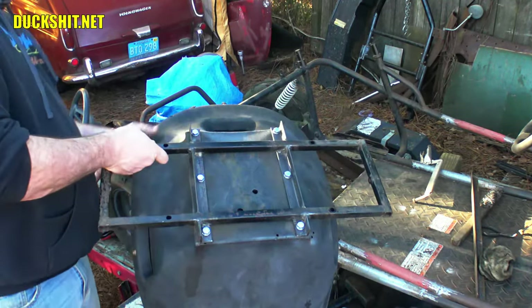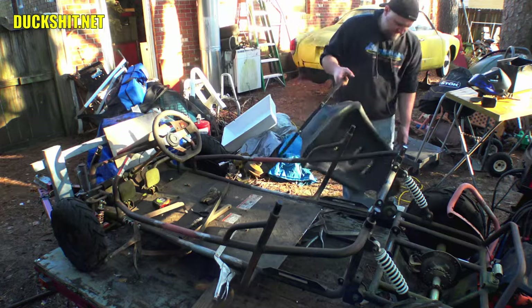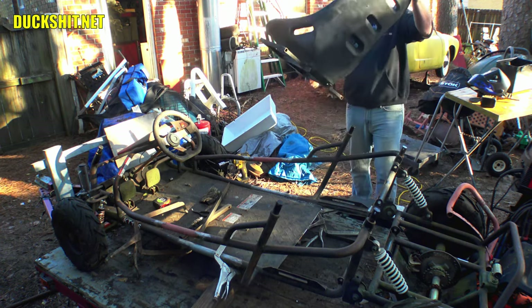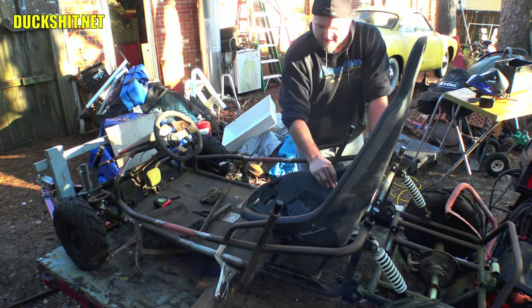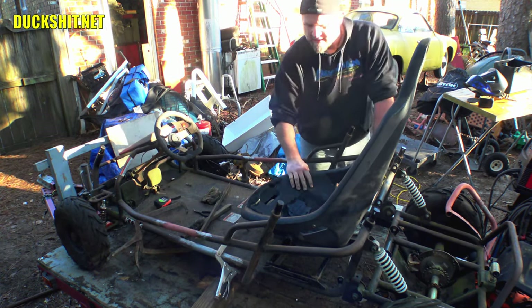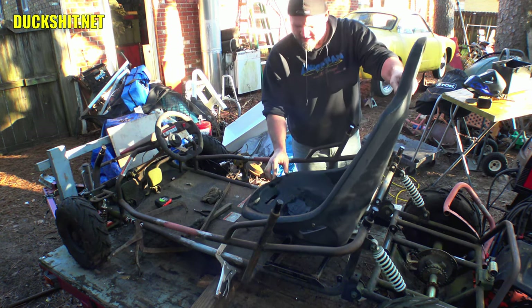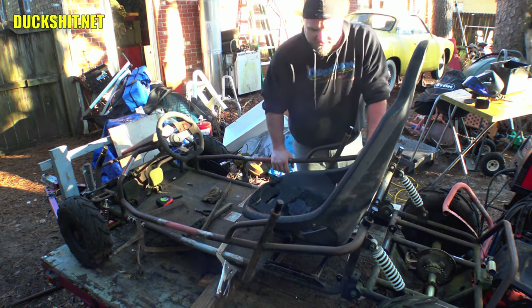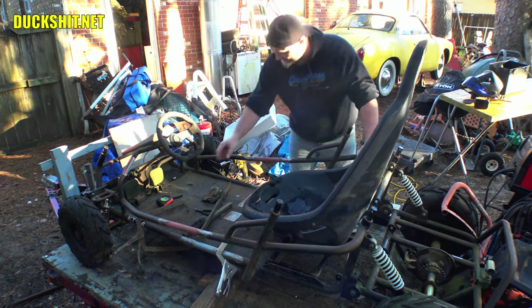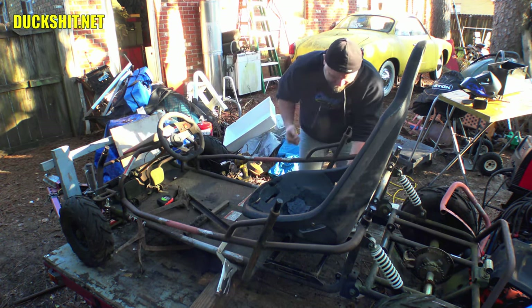Let's throw it in there and see what she looks like. Sounds like it's a little out of square, but that bracket was never really square anyway. It's only off by a little bit, and once we bolt it down it's not going to go anywhere.